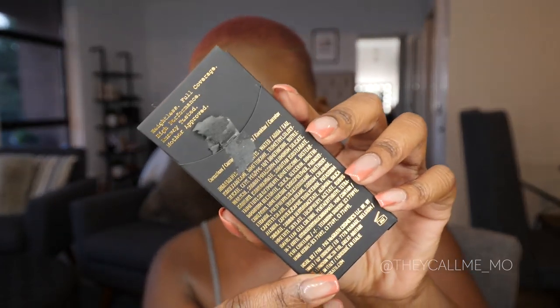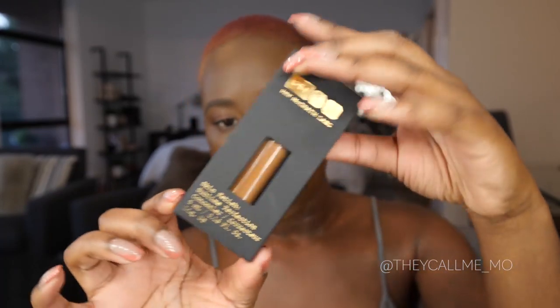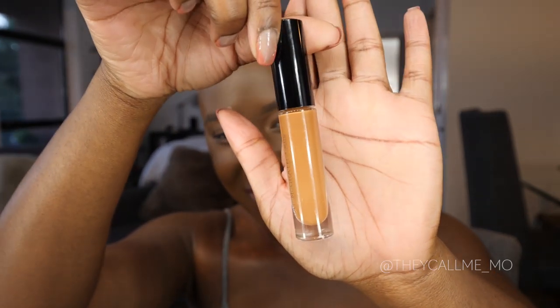The Skin Fetish Sublime Perfection concealer comes in 36 shades, retails for $32, and comes in five different categories: light, light medium, medium, medium deep, and deep. I got the color medium deep 27 — the packaging is super cute, and when you open it up the concealer looks gorgeous. It has a six-month shelf life and contains five milliliters or 0.16 fluid ounces.